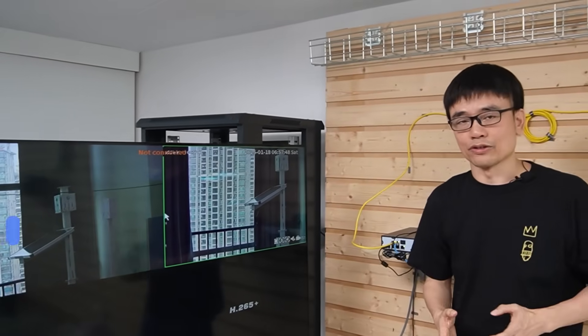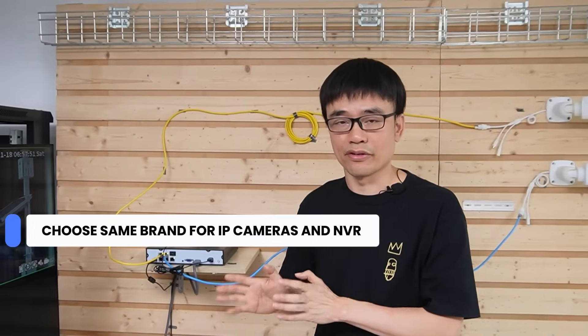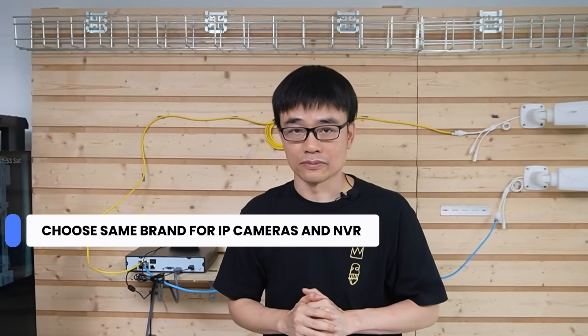I recommend that you choose the same brand for both the cameras and the network video recorder. Usually they will have optimization for operation and connection, and they will make the connection automatically.